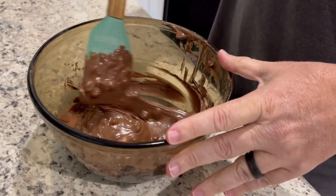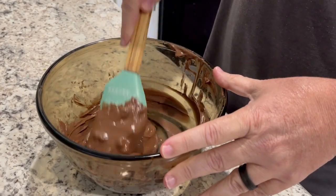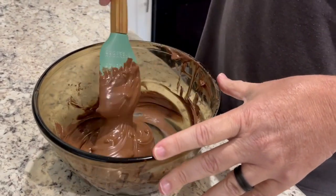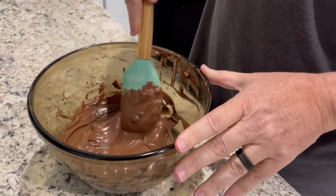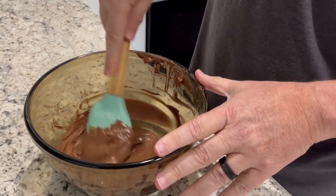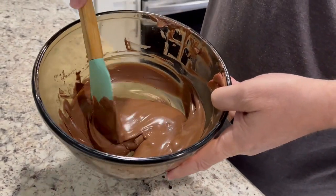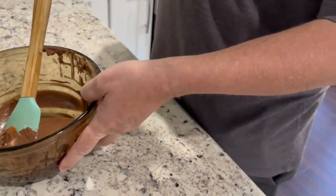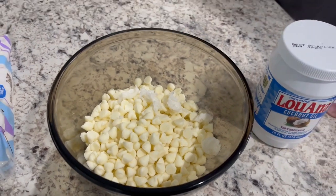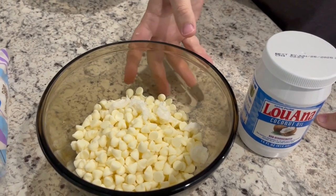We've almost got the milk chocolate chips melted. We put it in the microwave at 30-second intervals, stir a little bit after each, and we put half a tablespoon of coconut oil in the milk chocolate. We'll put the other half tablespoon in the white chocolate just so we can have a little bit of difference in taste. Doug likes white chocolate, I like milk chocolate, so we'll kind of divide it up here.